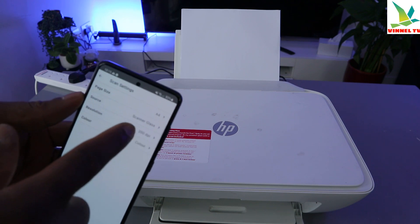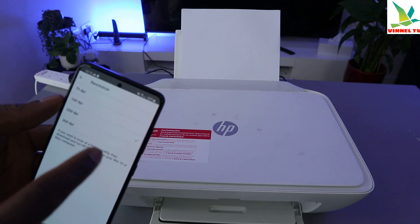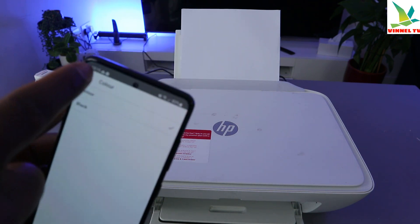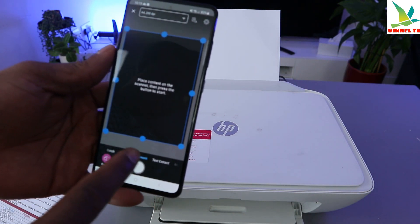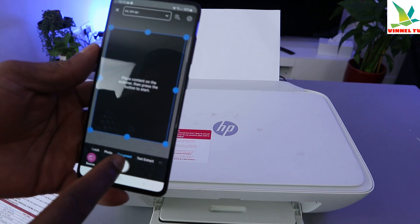What we have here is A4 paper, the glass source is glass scanner, and resolution is 200 DPI. You can change it to 300 DPI. Color is set to colored. Once you've done that, select the type: if you are scanning a photo, select photo; if you are scanning a document, select document. Since we are scanning a document, select document.